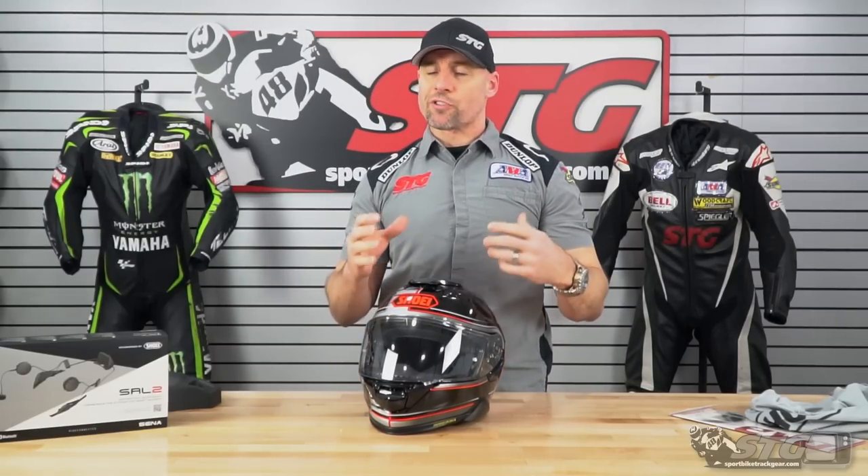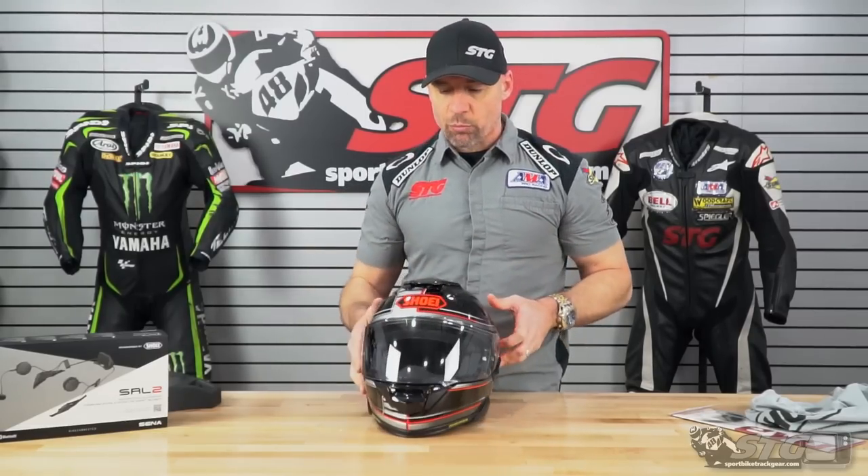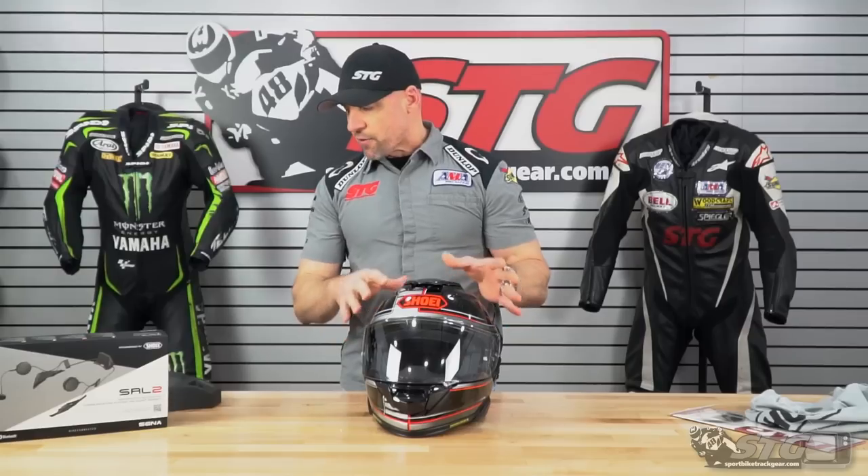The Shoei GT Air 2 is DOT certified only — it does not have a Snell or ECE cert. DOT-only helmets do have somewhat of a stigma if you're into safety standards. When I look at a company like Shoei — high-end company, great reputation, long history — their DOT-only helmet is for sure going to pass that standard, and the DOT standard is actually quite good. The reason they haven't submitted it for Snell is that helmets with a drop-down inner screen typically don't play nicely with that Snell standard. I believe this is a good, safe helmet.